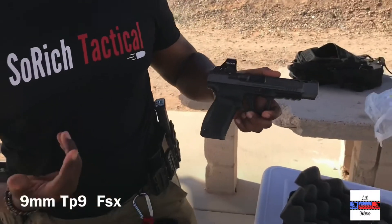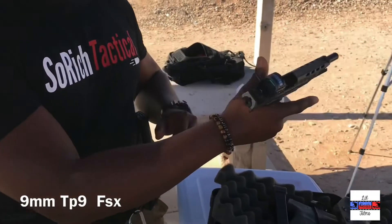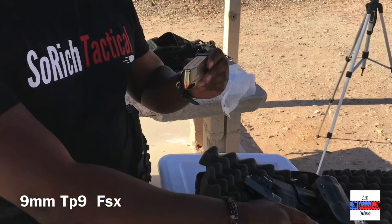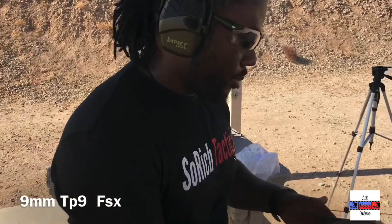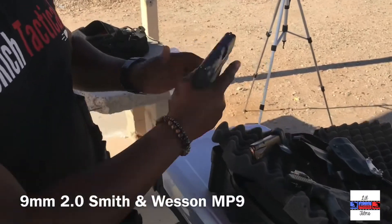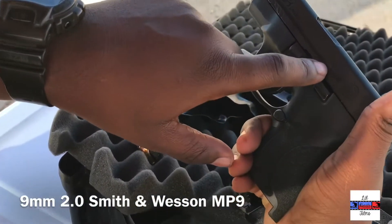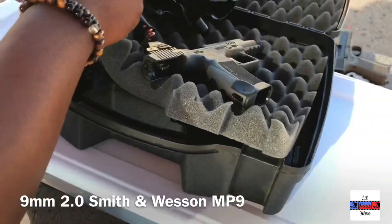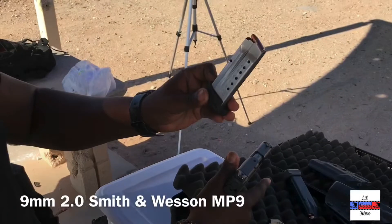Canik TP9 SFX, 9mm. The magazine has 18 plus 1. It's Smith & Wesson MP9 M2.0, 9mm. The magazine has 18 rounds.